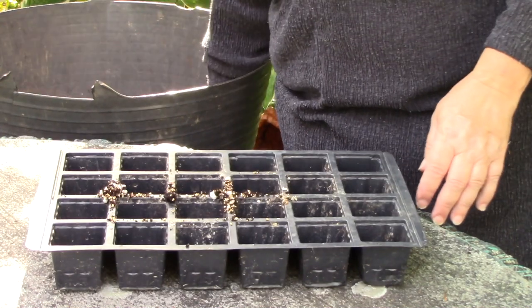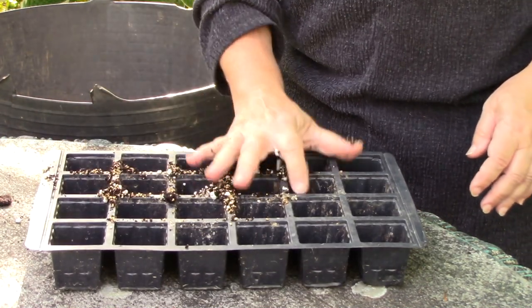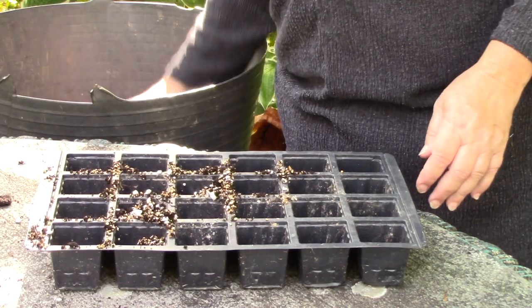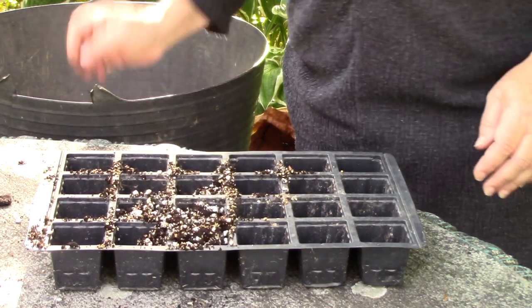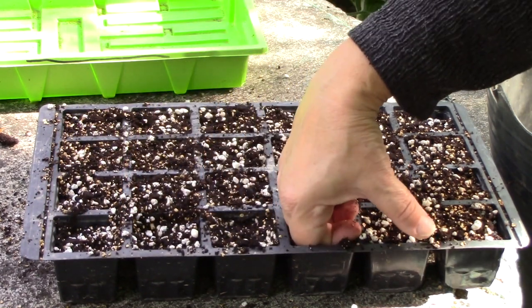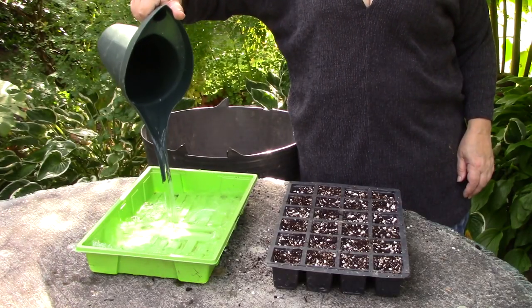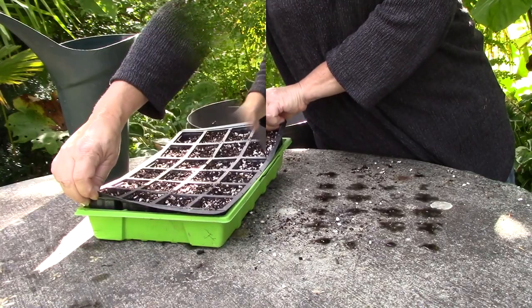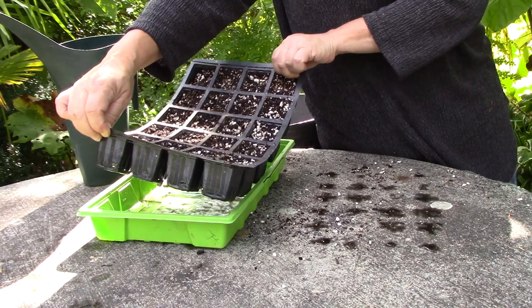First up, fill a seed tray with seed compost. Use a proprietary seed compost, or if you don't have any, mix some fine potting compost with a little horticultural sand. Firm your mix down a little, then place the seed tray in water and leave it until it has soaked it up. Now remove the tray from the water and allow to drain.